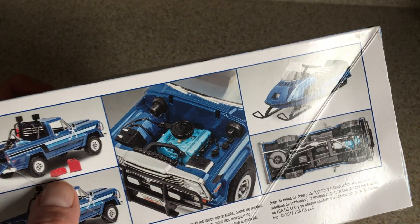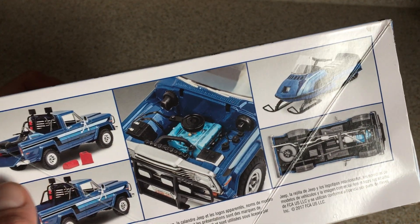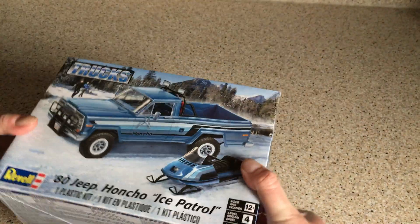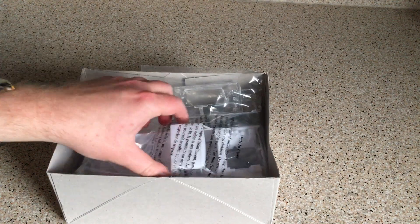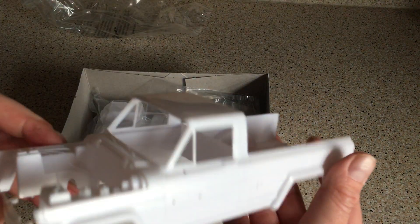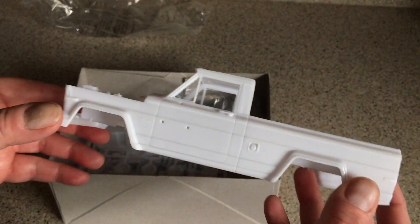It looks like we get some bits and bobs here — maybe a toolbox and a jerry can, perhaps other things that can go in the bed. So, what's inside? What do they give us in this box? First of all, without further ado, the star of the show is the Jeep Honcho pickup body shell.